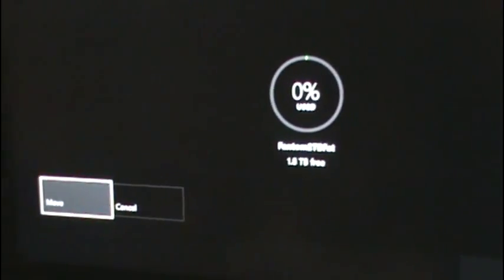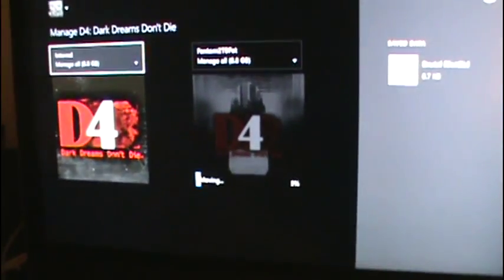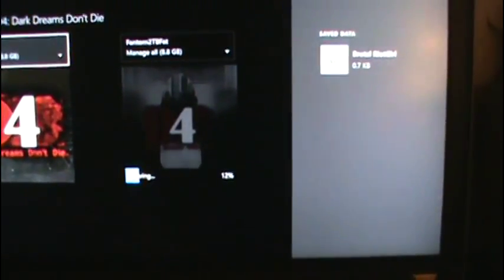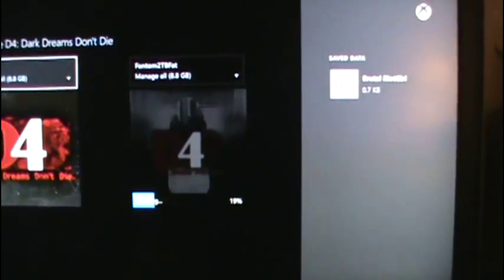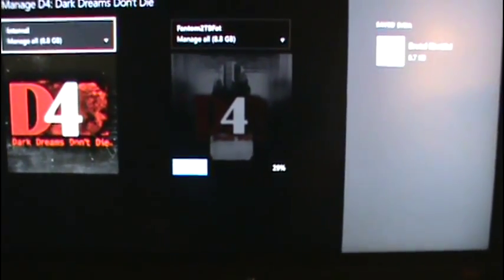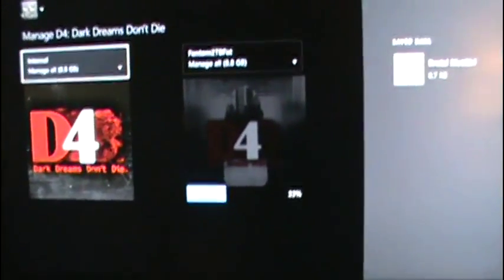This was something that was already installed on the Xbox memory, so I want to put it in there. Right now I am writing it to my Phantom drive — see how long this takes. There's a blue light. Supposedly this Phantom Drive has 7200 RPMs, and supposedly it's supposed to be faster when moving something.